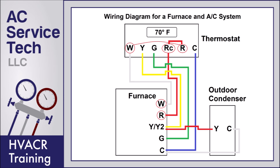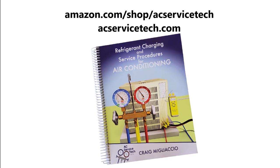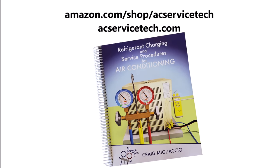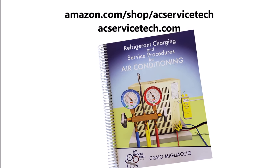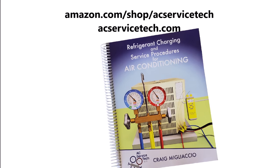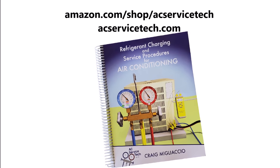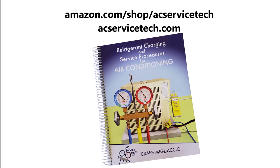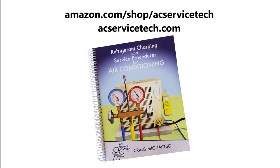If you're looking for a video on wiring a condensate safety switch, I have a video for that linked in the description below. Also check out our book, The Refrigerant Charging and Service Procedures for Air Conditioning — we cover different refrigerant charging methods used in the field, troubleshooting methods, airflow problems, preparing a system for refrigerant, and step-by-step procedures. That book is available at amazon.com and at acservicetech.com. Hope you enjoyed it, and we'll see you next time at AC Service Tech channel.